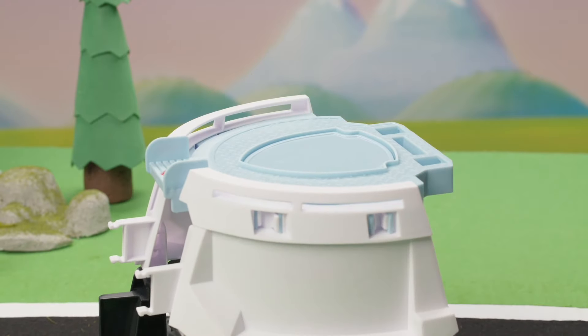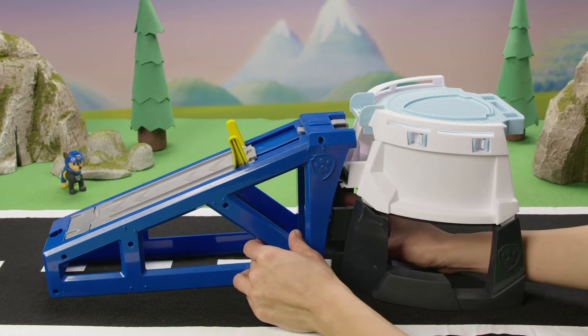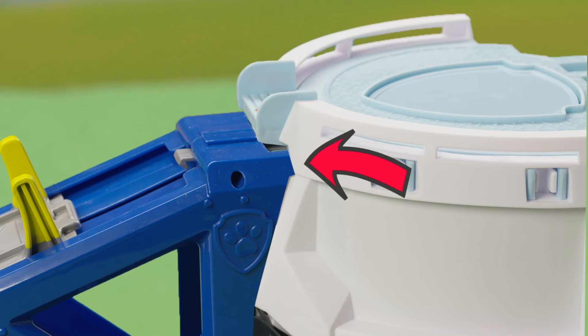Great job! Lastly, connect the ramp to the HQ. Push the ramp in hard to make sure it's connected — this is super important!